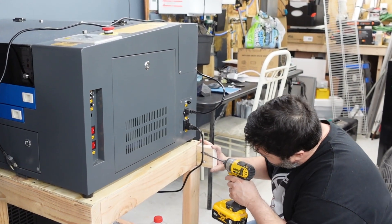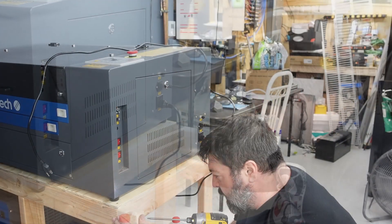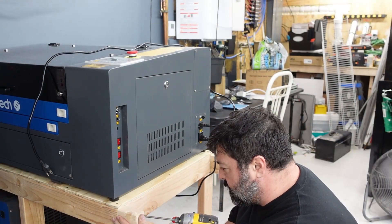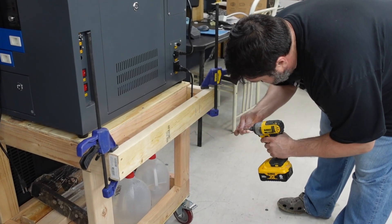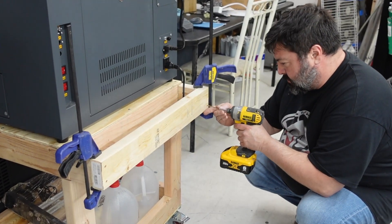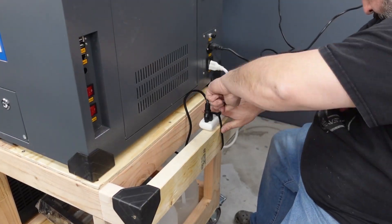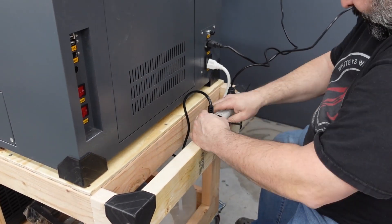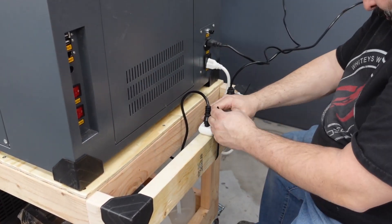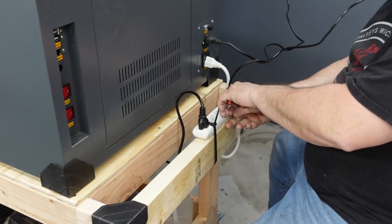I added a side panel on there because I didn't want the wires to get destroyed from pushing it up against the wall or anything like that. When you turn on the laser switch, it gives power to one side outlet, so I figured I would use a power strip to turn on my chiller and my exhaust fan at the same time — one less step for me.